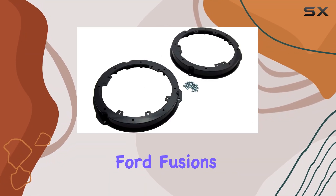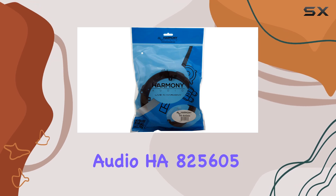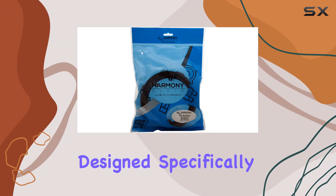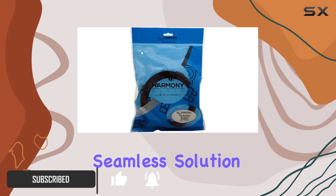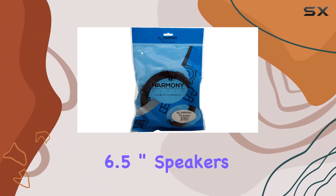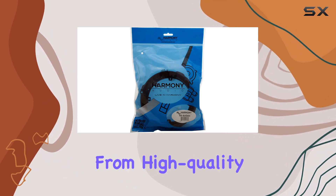Are you looking to enhance your Ford Fusion's audio system? Look no further than the Harmony Audio HA25605 front factory speaker adapter. Designed specifically for the 2013 to 2019 Ford Fusion, this adapter kit offers a seamless solution for upgrading your factory speakers to aftermarket 6.5 inch speakers without any hassle or modifications to your vehicle's interior.